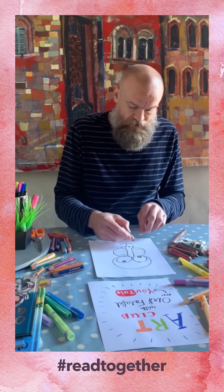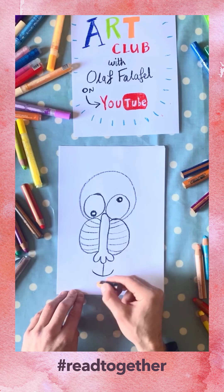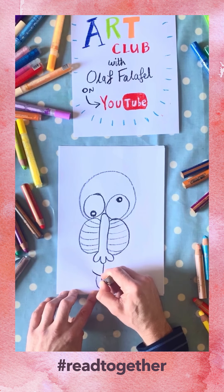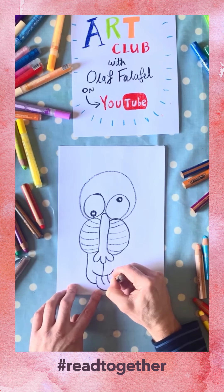Next up we're going to do the chin. The chin goes around the bottom of the moon baboon's face. If you like, you can stick a little tongue sticking out like that before you do the chin, and then the chin goes around and then back up again like that.